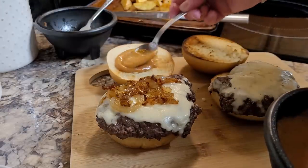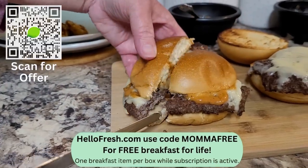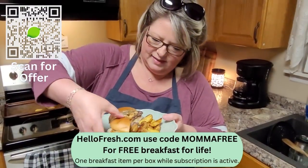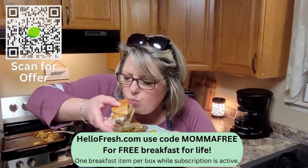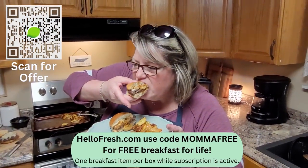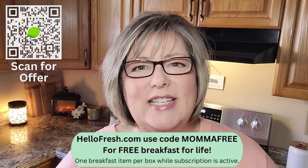They have a great offer for my viewers today. Go to HelloFresh.com and use code MAMAFREE for free breakfast for life — that's one free breakfast item per box while your subscription is active. Use code MAMAFREE at HelloFresh.com for free breakfast for life. Thanks to HelloFresh for sponsoring today's video.